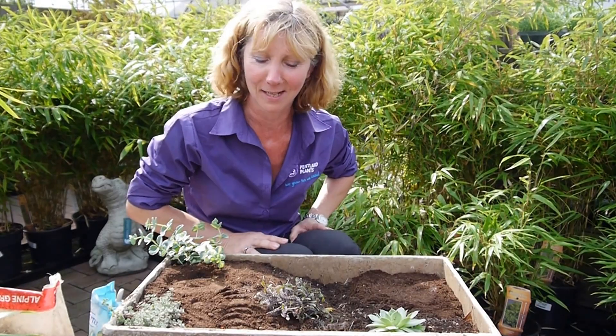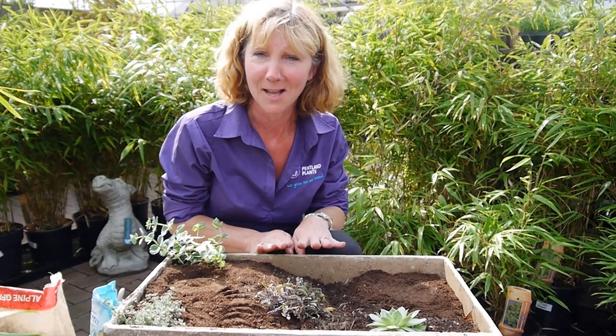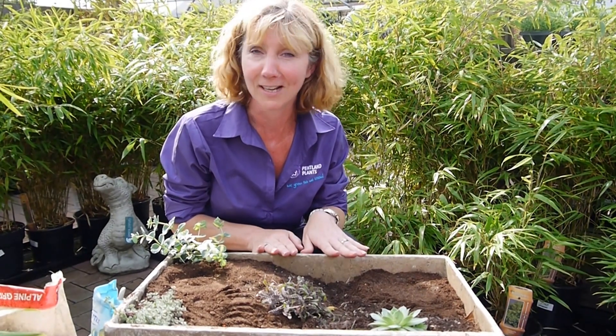Hi there, it's Carolyn at Pentland Plants. I just wanted to show you a fun project for the kids over the school holidays: miniature or fairy gardening.